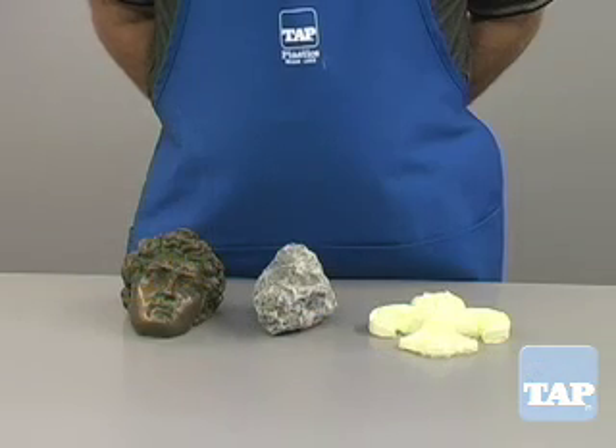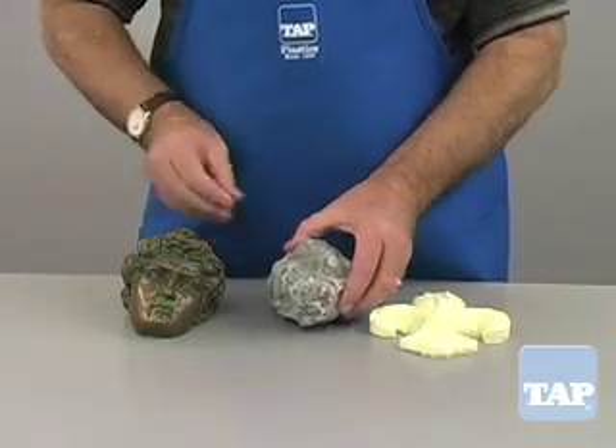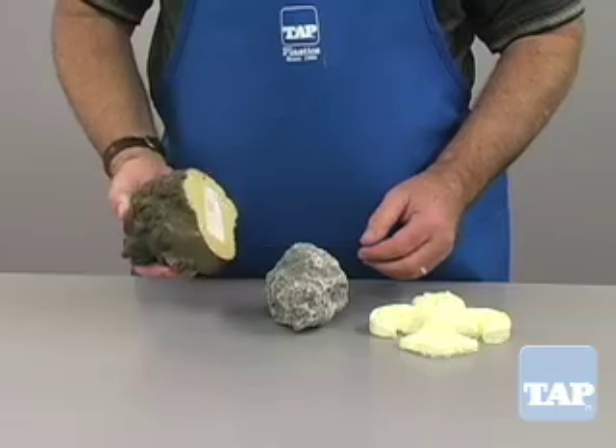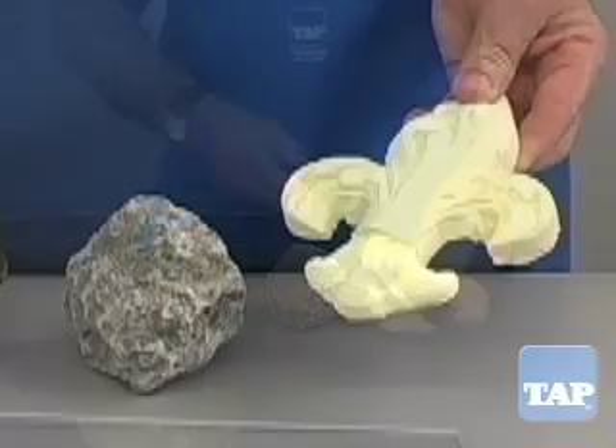The first step in all mold making is to look at the shape of your piece. Each of these shapes represents specific challenges. In this segment we will show you how to make a simple mold like this piece.